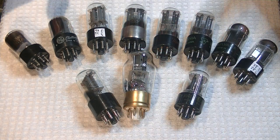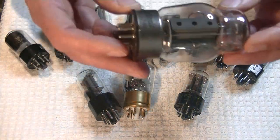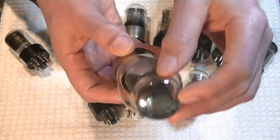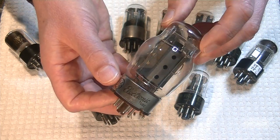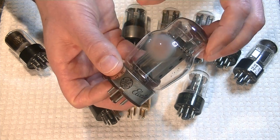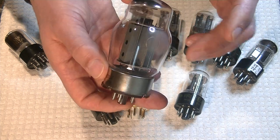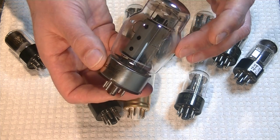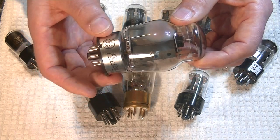Now let's take a look at some tubes that came in. Here's a 6550 — this is a variant of the KT88. These are GEs. I've got a used quad I need to test. You can see the little burn marks that tell you right away this thing has been fired up. They're supposed to test high and matched. These are vintage GE 6550s — a much-loved power tube.